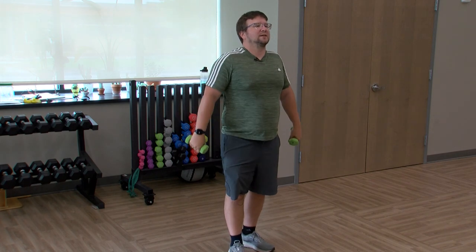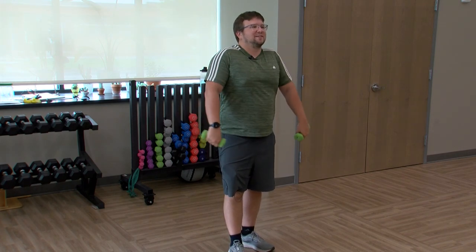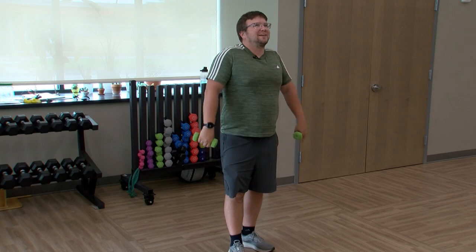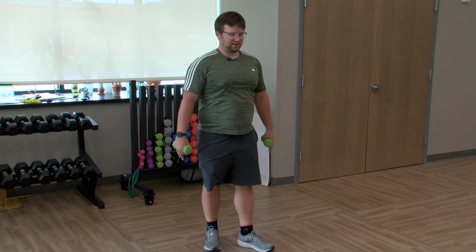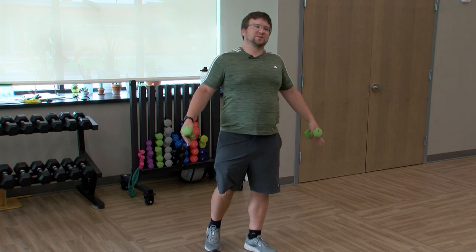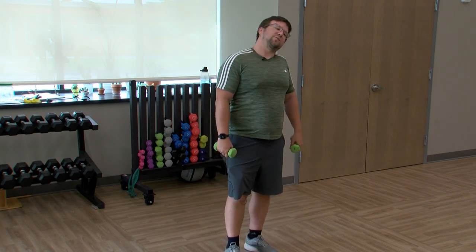Relax — a little stretch here. Some shoulder rolls forward. Let's go backwards with those shoulder rolls, nice and slow. Anytime in the workout you can do some shoulder rolls or some head tilts — whatever you're feeling.